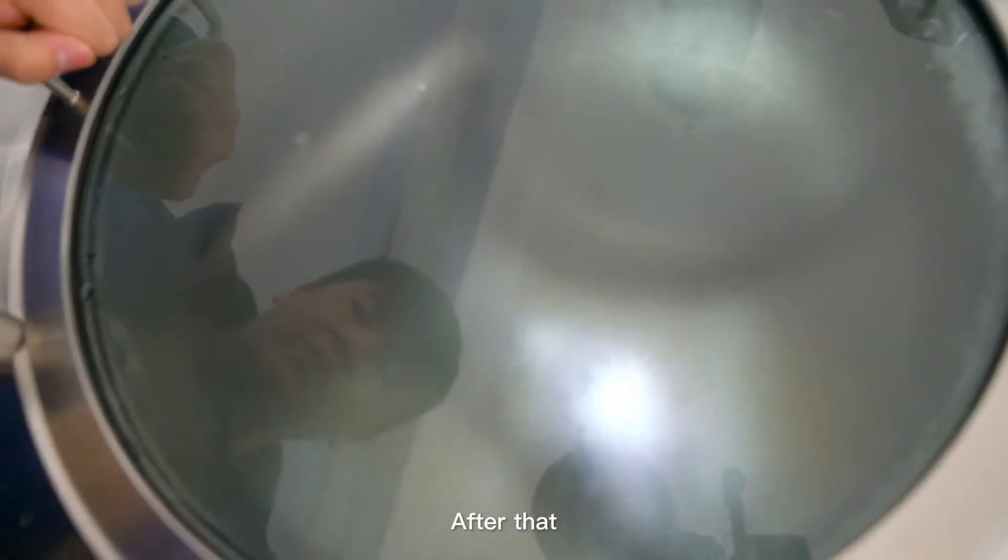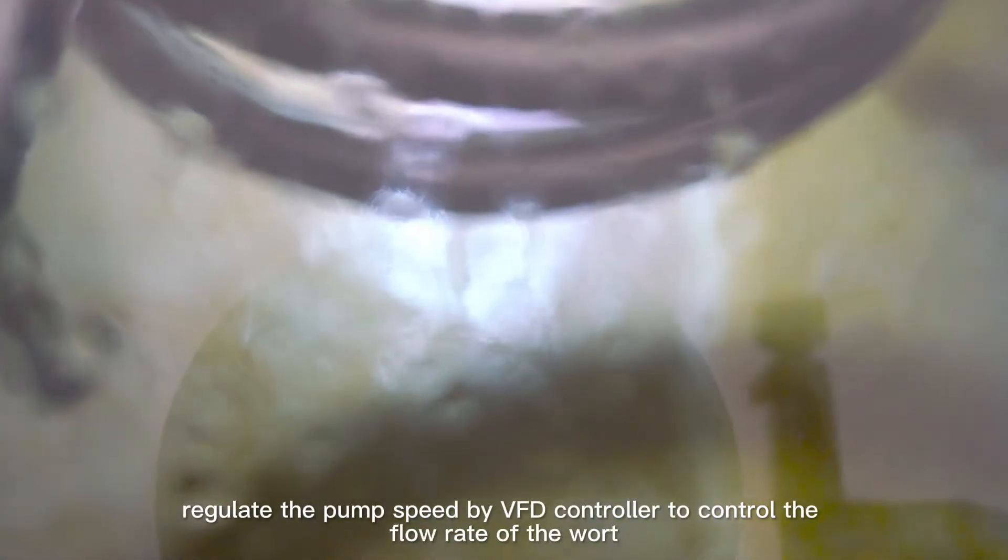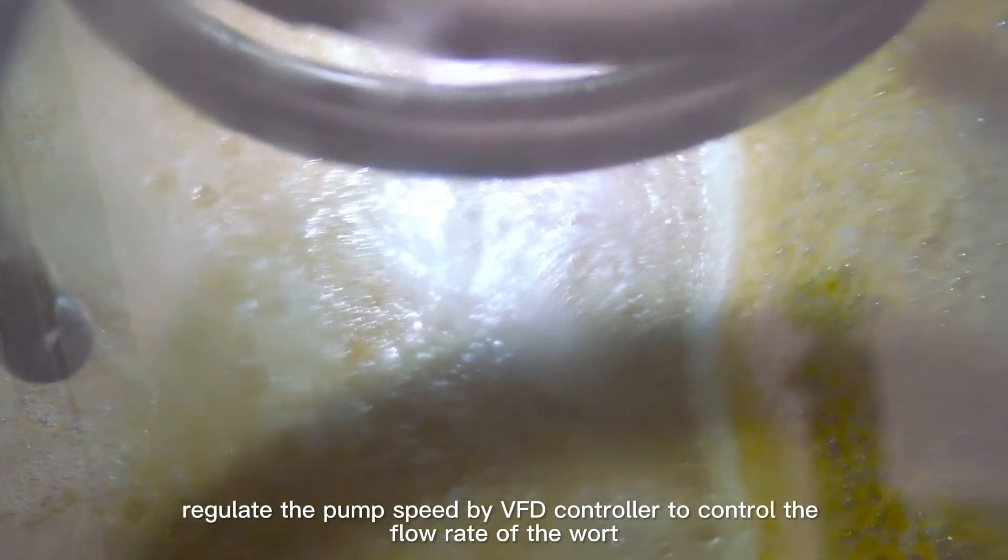After that, let it stand for 15 to 25 minutes to make the spent grains settle on the false bottom and form the spent grains bed. Once the spent grains bed is formed, regulate the pump speed using the VFD controller to control the flow rate of the wort, and filtration officially begins.